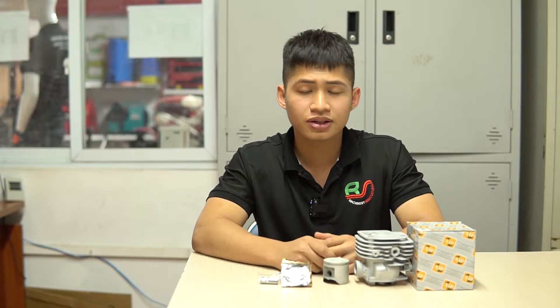Xin chào quý vị và các bạn đã đến với kênh video phụ tùng phụ kiện của Điềm Máy Bình Sơn. Hôm nay mình xin giới thiệu các bạn một chi tiết lắp cho máy cơ xích, và cụ thể đó chính là bộ hơi lắp cho dòng máy Hu 365.